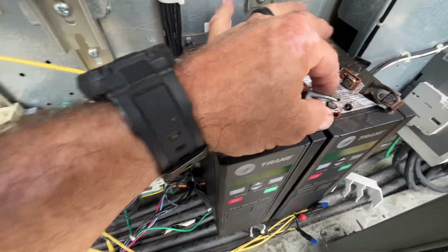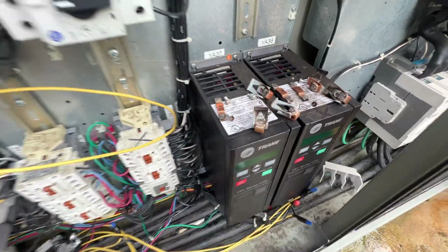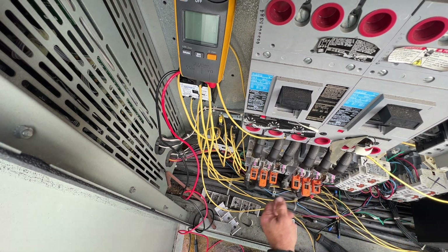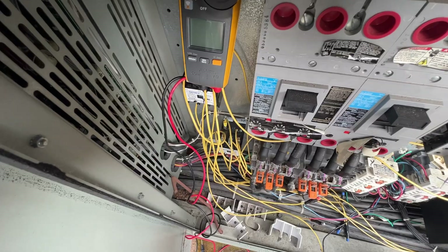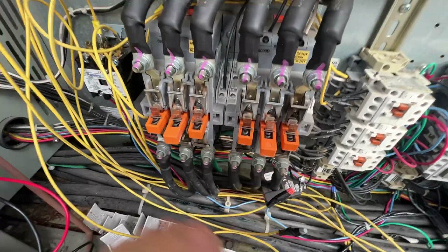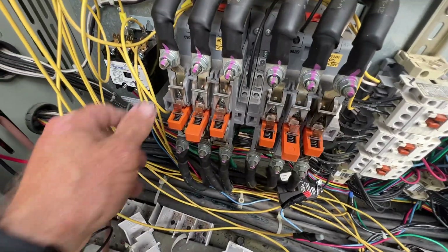They don't feel rough - they probably look worse than they are, but since we're here we'll do a little cleaning on them. Alright, so we got those all back in, ready to make some fire. Let's try this again.